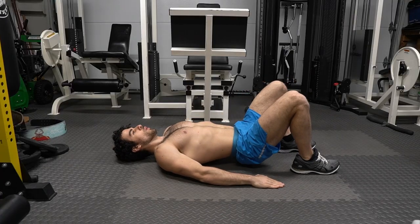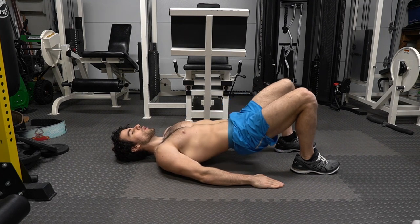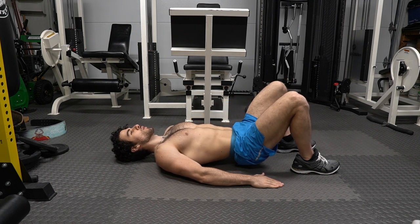Hip thrusts get your glutes ready. When we sit for long periods of time, our glutes and hips can get tight. We need to release this tension. This will improve our performance, strength, and endurance. Plus, I feel like some people forget to train the glutes and hips area.